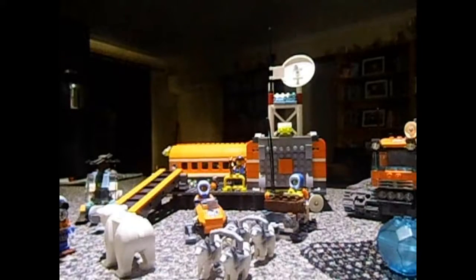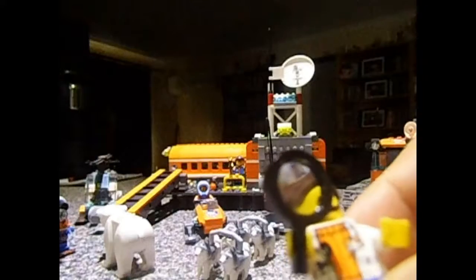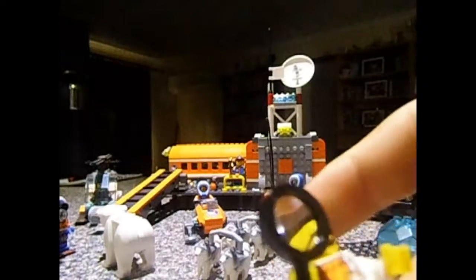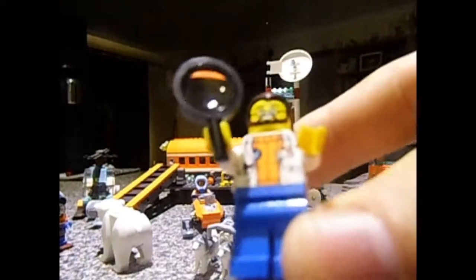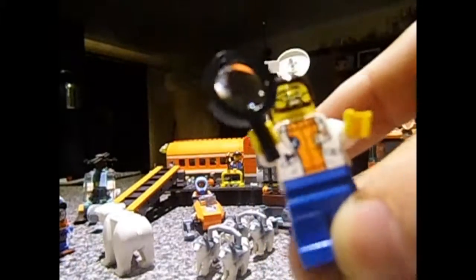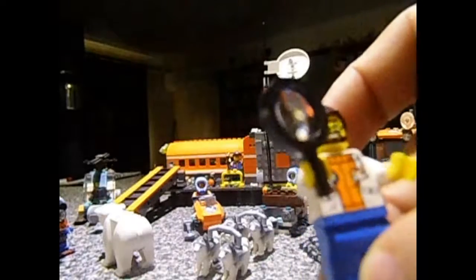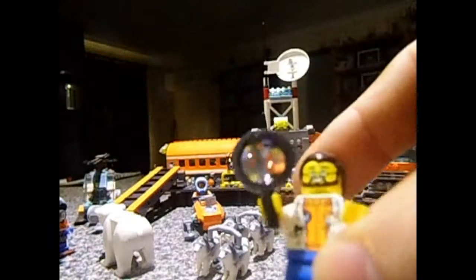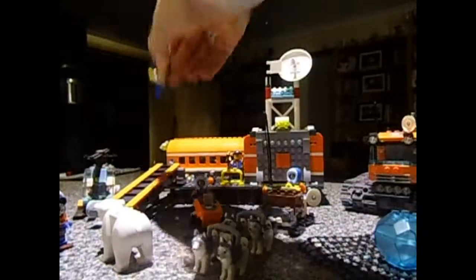We've got our little scientist here — he's the one experimenting on or checking out all the materials that they bring in. He's got the same pants, but obviously a different top: a little lab coat over his orange jacket, a brown hair piece, and he's got glasses — needs to be able to read and see. And obviously he's bearded, so he's been out here for a very long time. And of course he comes with a little magnifying glass as well, which is a cool addition.